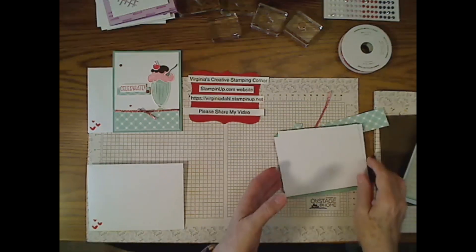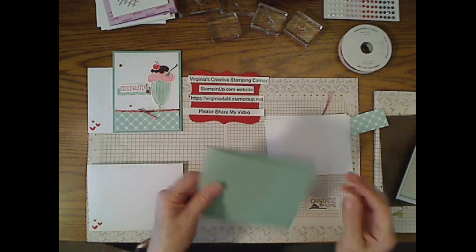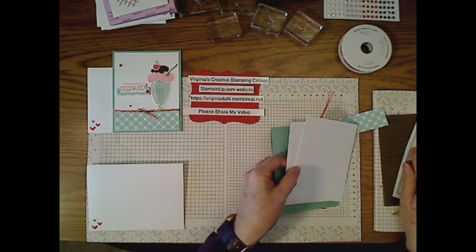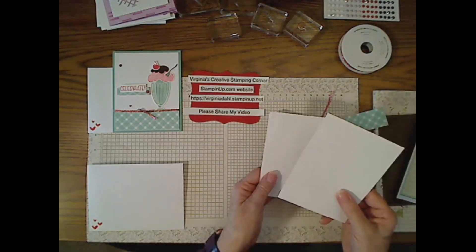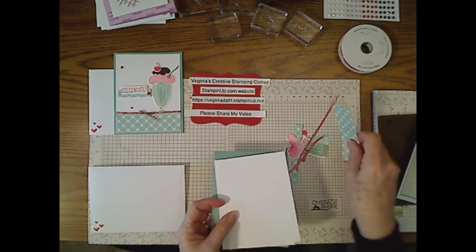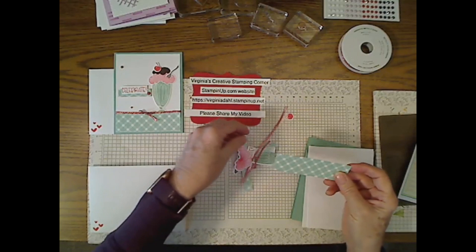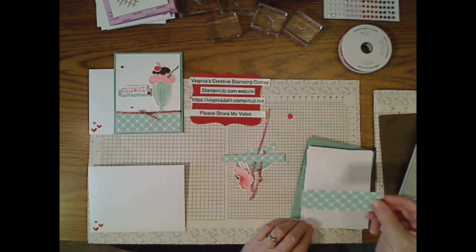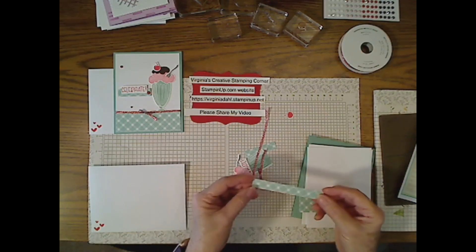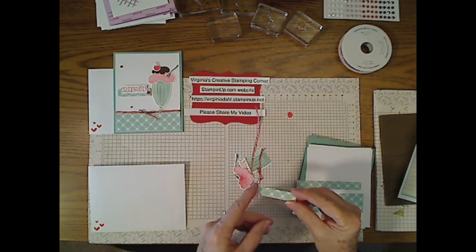The card base we're using is Mint Macaron, four and a quarter by eleven, scored at five and a half. Then we have a basic white layer — one as an insert and one for the outside of the card — each four inches by five and a quarter. For the Country Gingham DSP, I have two pieces: one is one and a quarter by four, which goes across the bottom of the card; another is one and a half inches by four for the inside. There's also a small piece — one half inch by two — that goes underneath the words.